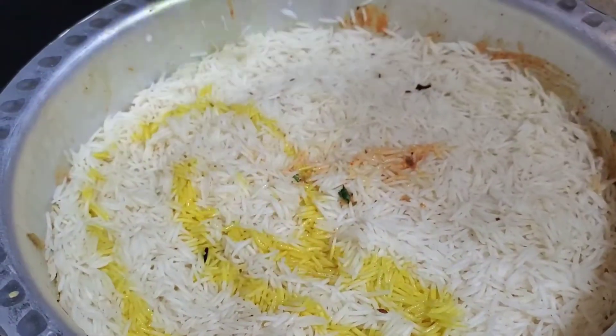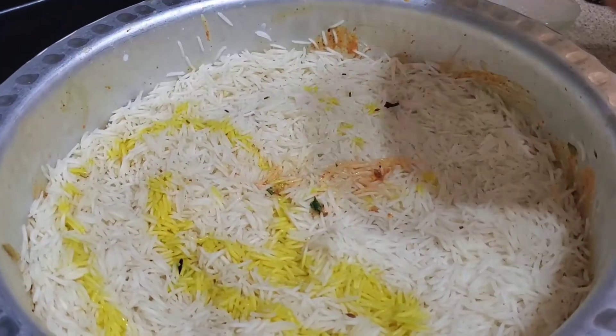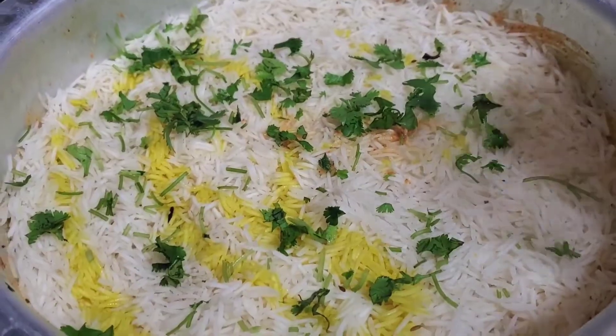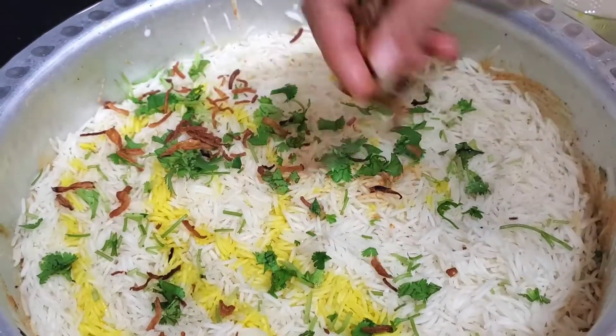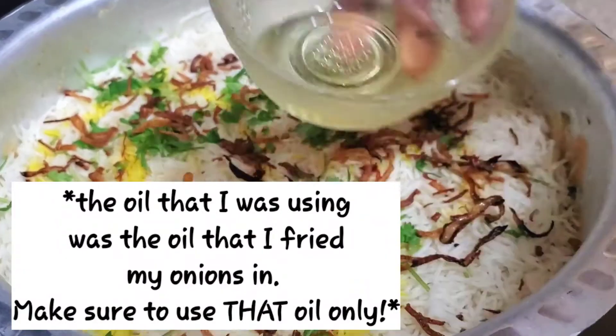But before you do that, make sure you garnish it and make it beautiful. Decorate it with your cilantro that you saved from previously, some colored water, cooked onions, and more that you can add. You can also add some oil on top.